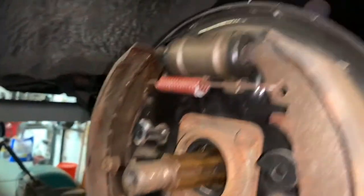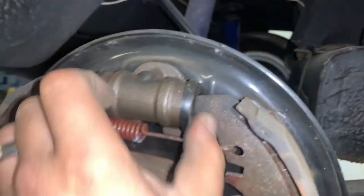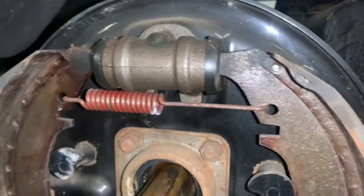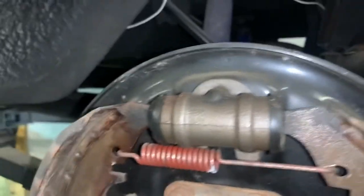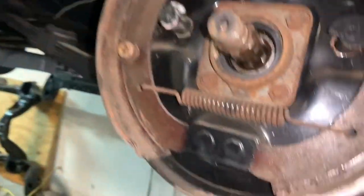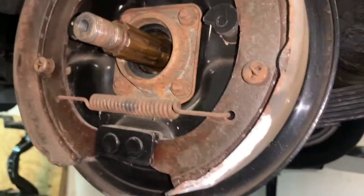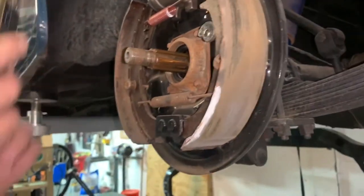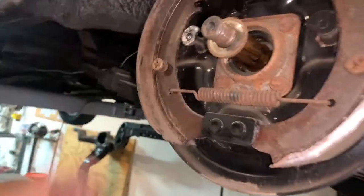Actually, those wheel cylinders look reasonably new — they look fresh. I wonder if his pop put new wheel cylinders on. That would shock me that they actually did something. We should probably pull all four wheels off, because I can maybe cancel that part of the order. These shoes look great. I wonder if he replaced the shoes.